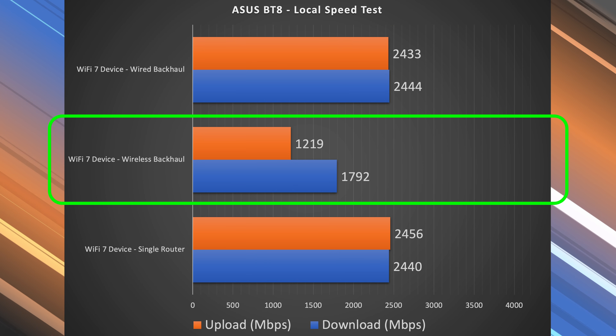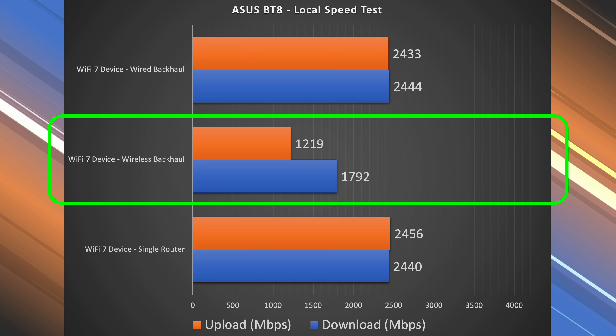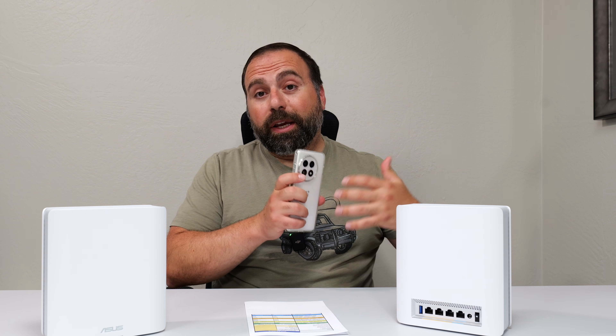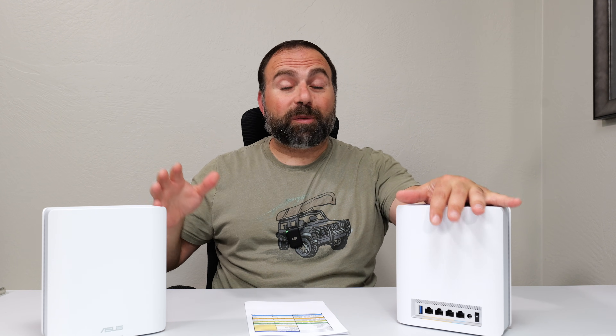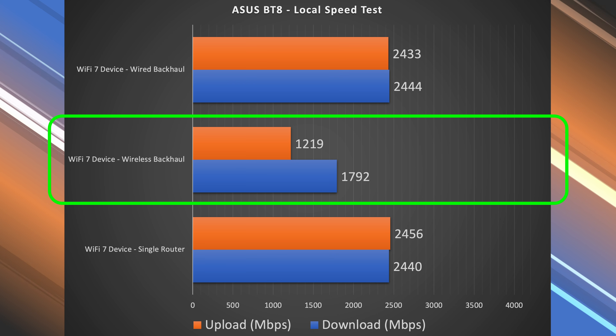Then, wireless backhaul. This is the main thing — a question I get asked sometimes with Wi-Fi 7 mesh systems is: is it worth getting one if you don't have Wi-Fi 7 devices? You actually get really, really good wireless backhaul speeds. Even if you don't have Wi-Fi 7 devices, you could use a Wi-Fi 5 or Wi-Fi 6 device and still get really good speeds on the secondary node. And if you connect an Ethernet-connected device to the secondary node on wireless backhaul, you're going to get amazing speeds. Looking at the wireless backhaul numbers, we got almost 1.8 Gbps down and 1.2 Gbps up — very solid numbers.